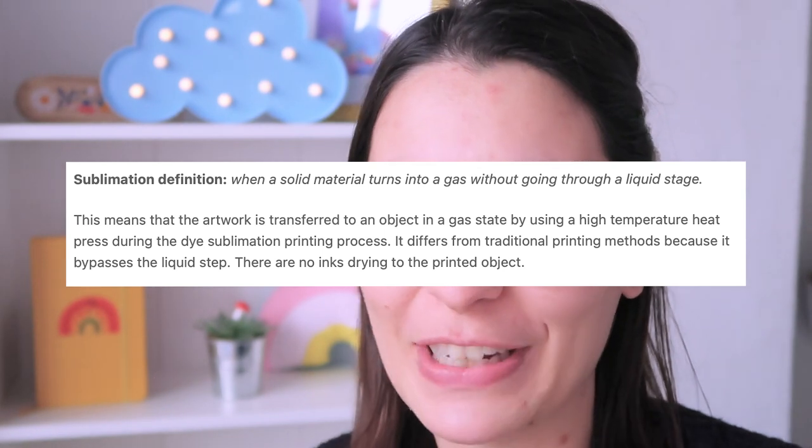First, let me explain what sublimation is — or at least try; I'm not an expert. Sublimation is the technique I use for making products like mouse mats, socks, and coasters. The sublimation inks activate when heated and adhere to certain surfaces. For fabrics, it works best on polyester because the ink adheres much better to it. I'll try to insert a more well-explained definition on screen.